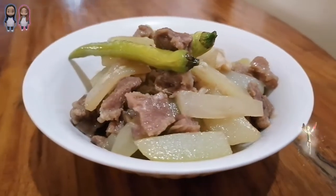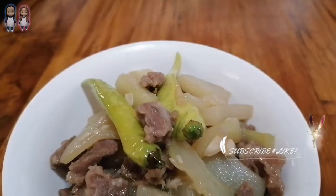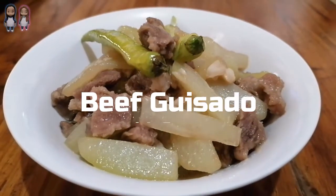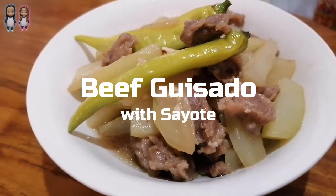Hi guys, welcome back to our channel. If you're new here, please consider subscribing if you enjoyed this video. Today we're going to cook beef guisado with sayote. This dish is good for four persons.